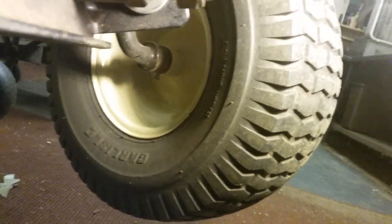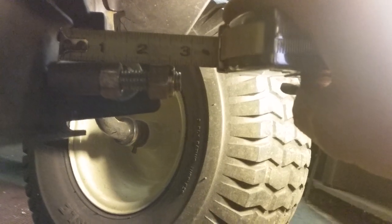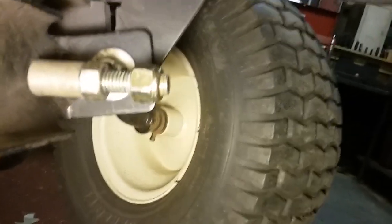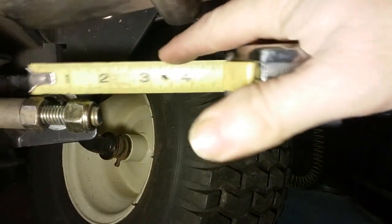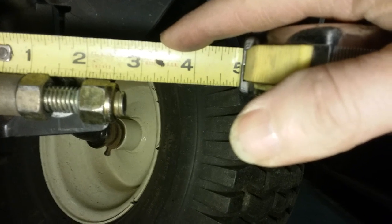There's the inch and three quarters — from the nut out to the end there. From here at my fingernail right out there on the end of that bolt should be an inch and three quarters. That's what you're looking for, and if not, adjust this nut until you get an inch and three quarters, then take this one and tighten it down. And that's a lock nut, by the way.